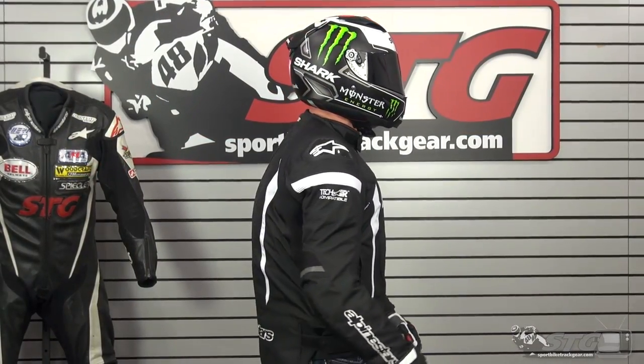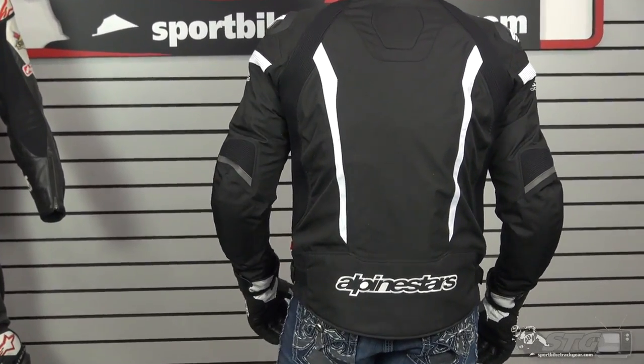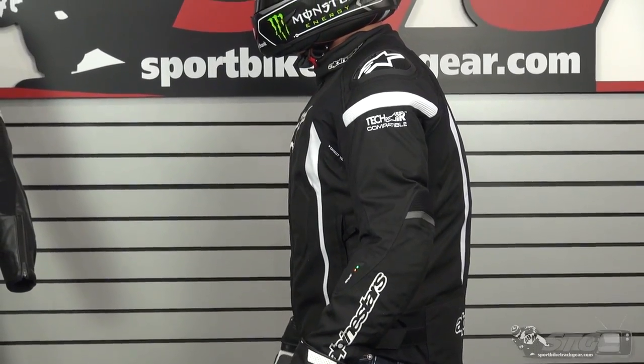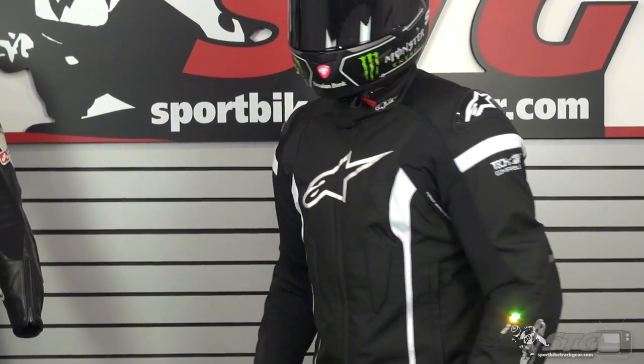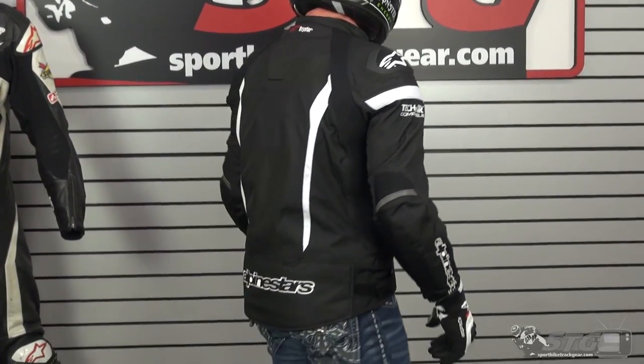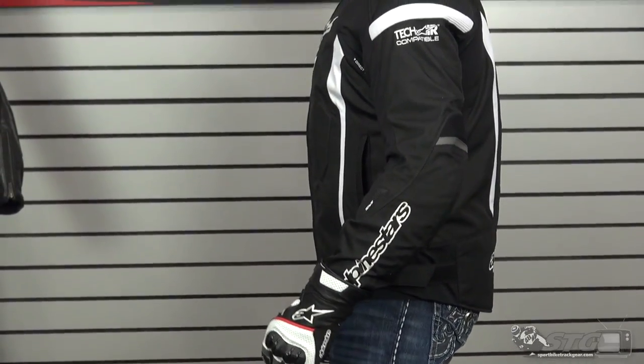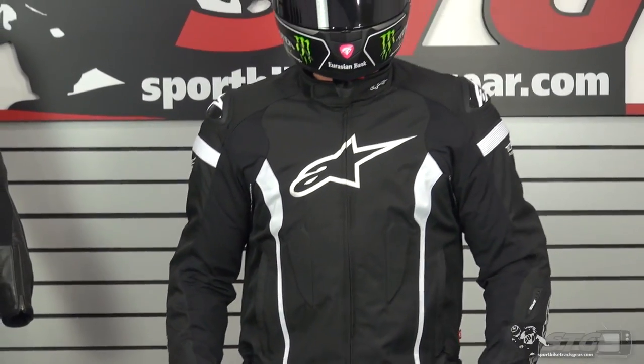Let's talk about sizing. Right now I have my Tech Air Race vest underneath this coat. I've also removed the foam inserts from the back and the chest because I needed the additional volume. I'm wearing a size extra large. I'm 5 feet 11 inches tall, just over 200 pounds with about a 34-inch waist, somewhat athletic build. This thing fits and feels great — I'm super pumped. Without the airbag, I could probably do a large if I want it to fit really snug. We'll show you the difference in fit with and without the airbag as we go through the video.